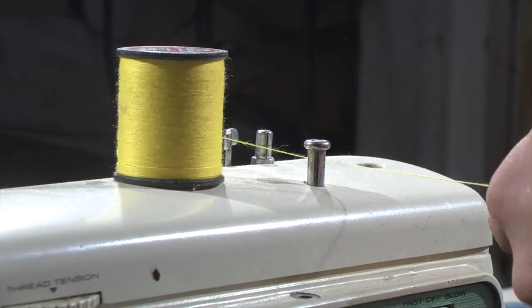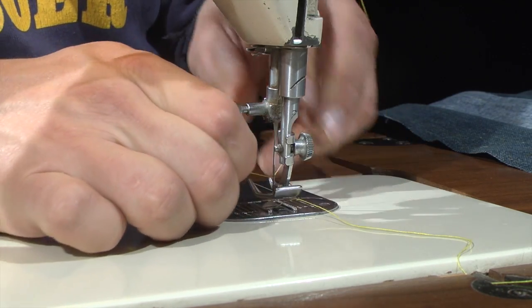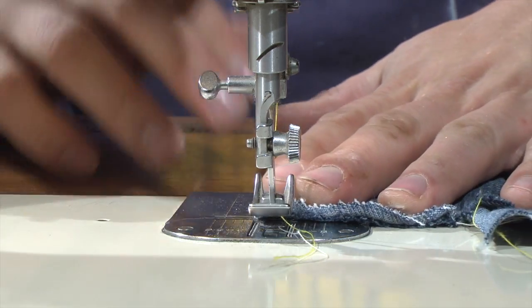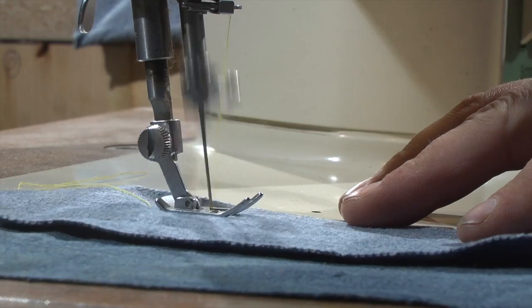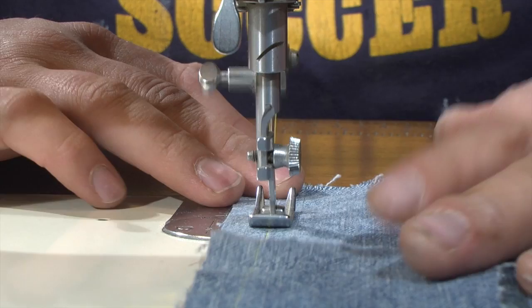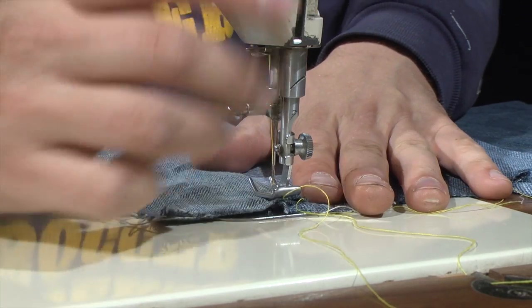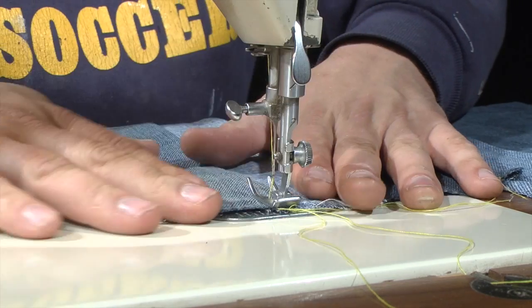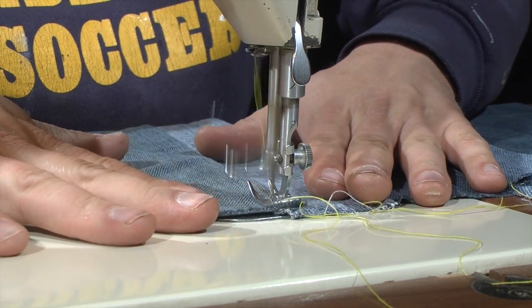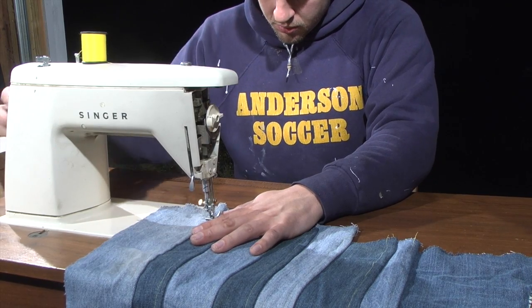Next I began sewing a double-stitched seam. I sewed two strips together half an inch from the edges. The top sides of each strip had to be facing each other, because I then unfolded the strips now sewn together and sewed another stitch on the outside of the seam. I wanted the yellow thread to show, but the second stitch could have been made on the inside to be hidden.